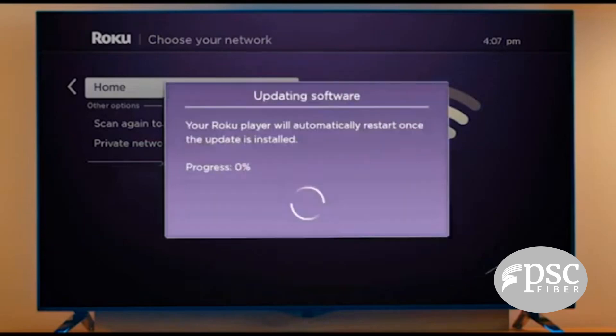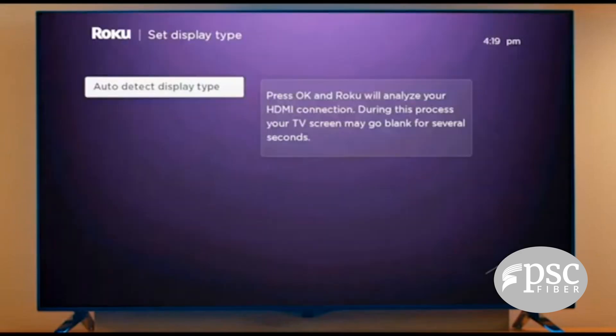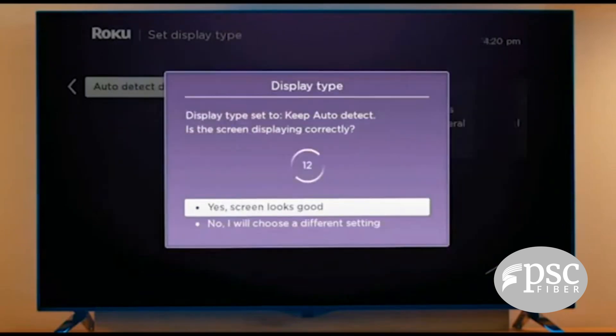If all three checks are green, you're good to go. If a red X appears, go to go.roku.com/wireless for troubleshooting. Your Roku will then download the latest software to get the latest features and channel updates automatically. After the download, you'll be prompted to set your display type — press OK and your Roku player will automatically determine the best resolution for your TV.